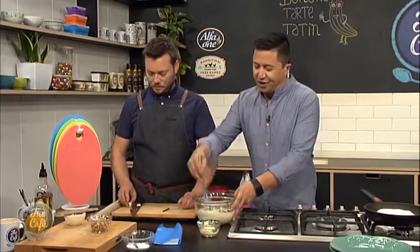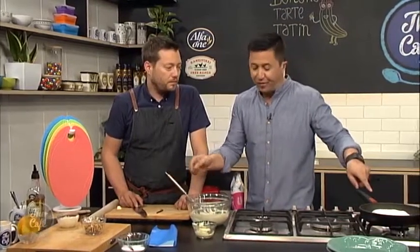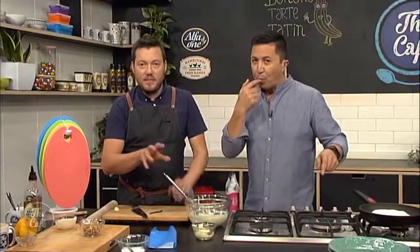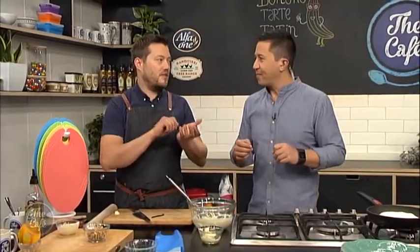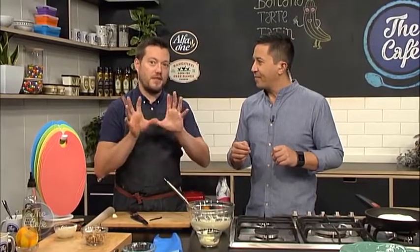You can get the recipe at thecafe.co.nz. It's going in the oven for about 15 to 18 minutes, so the pastry is cooked and crispy, and then I've got a little tip for you later on how to tip it out — because that is probably the hardest and most important step.